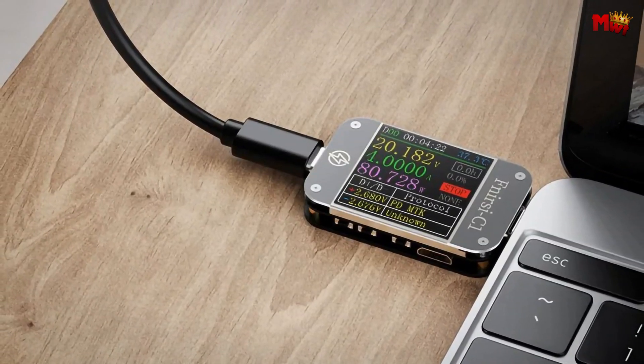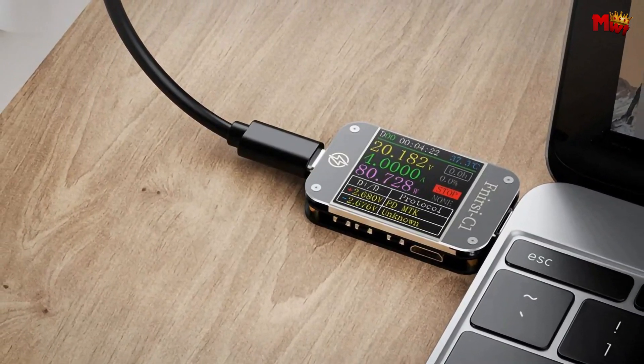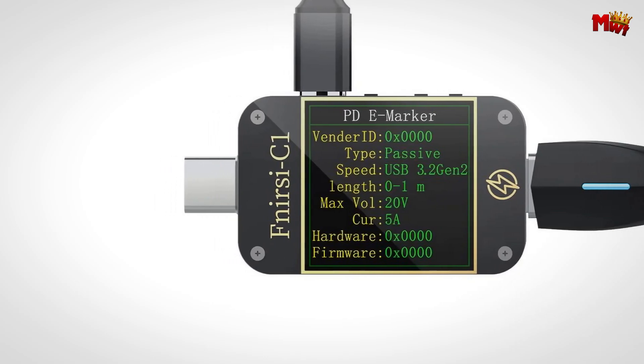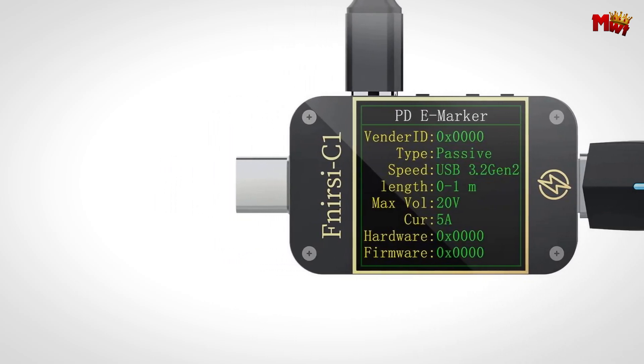Pros: compact and portable, Bluetooth app control, E-marker cable support, high-current support. Cons: software compatibility issues.